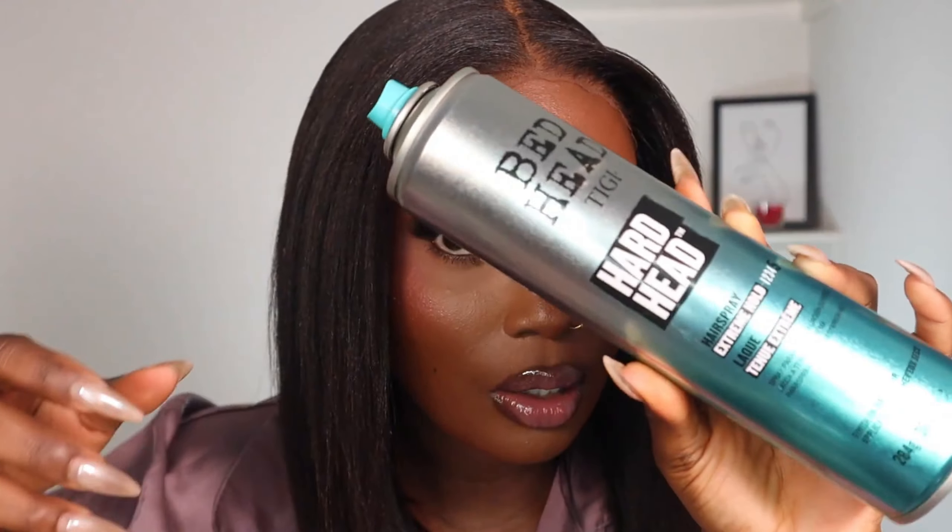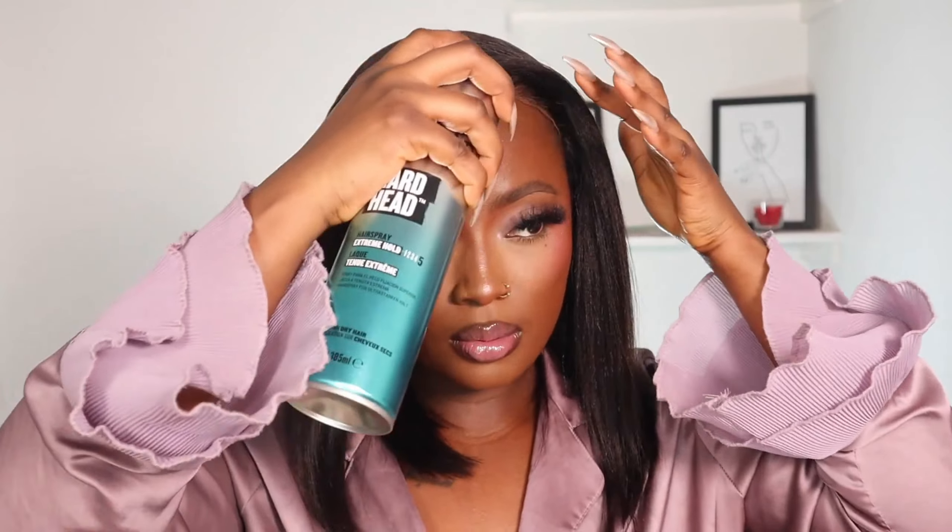Like I said, this is their 12-inch Yaki Bob. What I'm going to do now is go back to the lace. You can see the wig is a bit big for me, so I'm going to go ahead and use some hairspray just to hold the lace down. Let's do it.